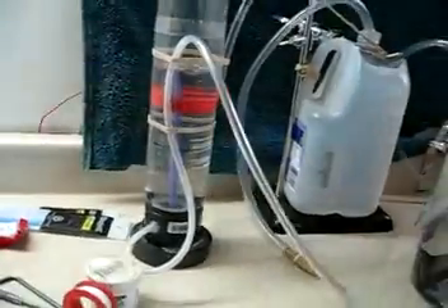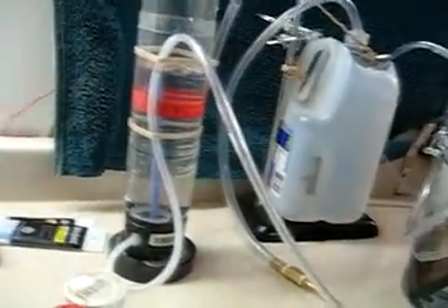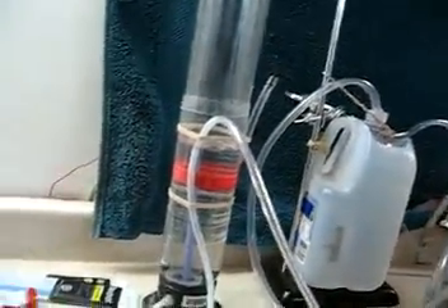Doing the flow test one-handed is kind of tricky, so I'm going to set the camera down trying to give you as good a shot as I can get.